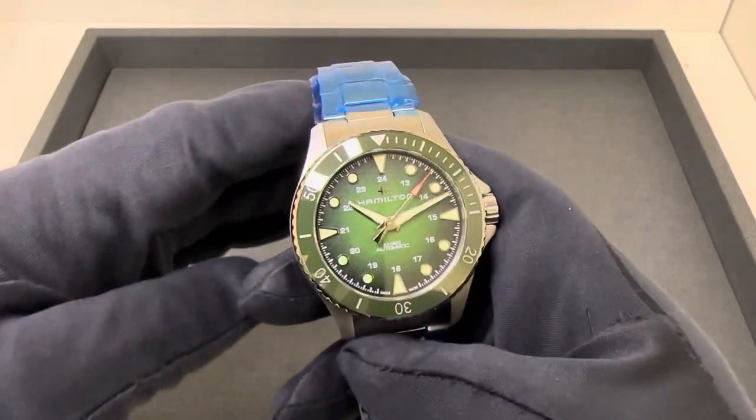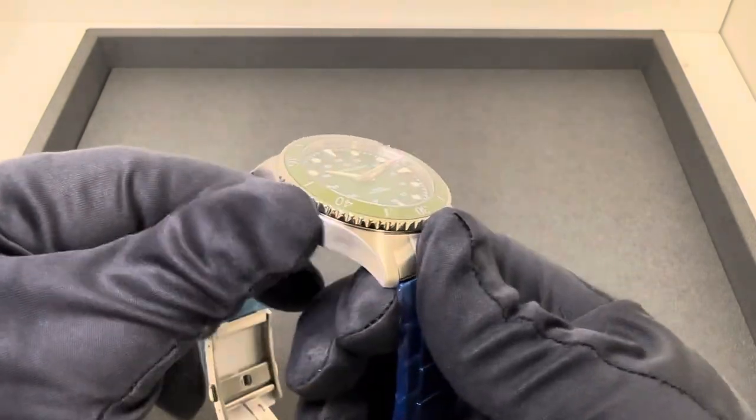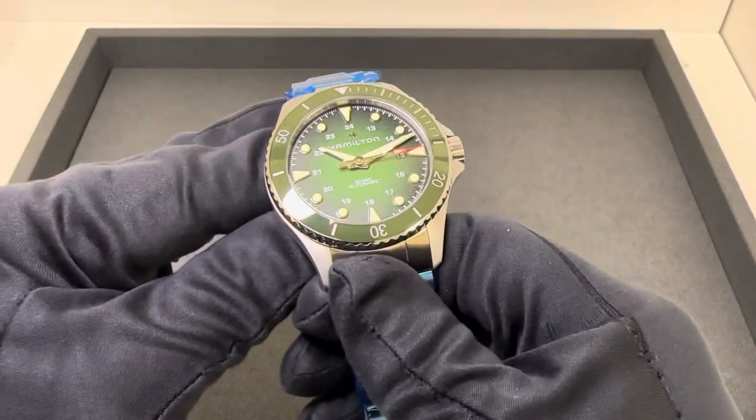I'm going to keep this video relatively short. I will list all of the dimensions and the specs in the description. I've reviewed these quite a few times, so I'll just list those there.